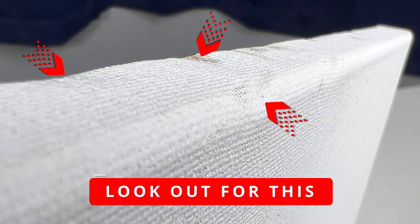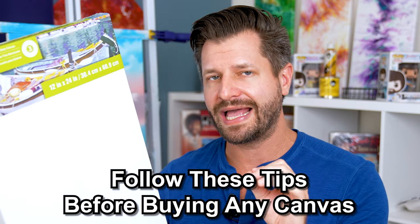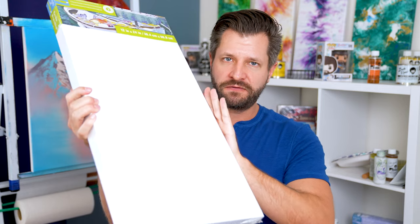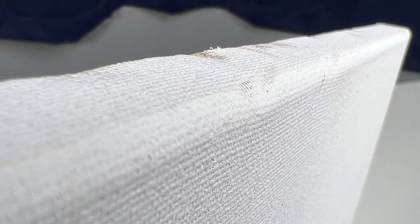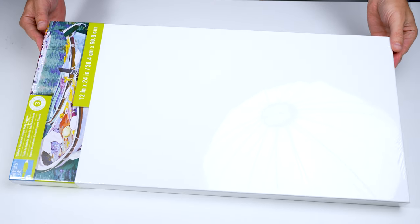Every canvas you purchase will have some minor defects in it. This video is all to show you the major ones to look out for, so that way you don't waste your money or effort while painting. The very first thing you want to look at — when you hold it in your hands — is to actually inspect it with your hands. Rotate the canvas on its axis and feel the edges. See if there are any bumps, dings, or defects, as those can lead to weak canvas upholding or poor archival quality.